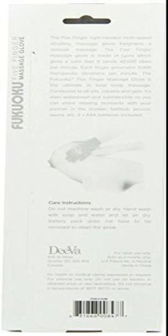Fukuoka Right and Left-Handed Five Finger Vibrating Massage Glove Kit with Multi-Speed Vibrating Massage. The Five Finger Massage Glove heightens a sensual massage and is made of licor, which gives a satin feel. It sends 45,000 vibes per minute — each finger generates 9,000 therapeutic vibrations per minute. It is conducive to all oils, creams, and gels.